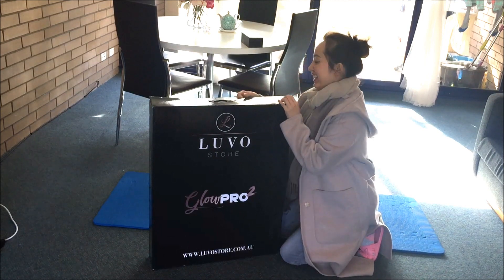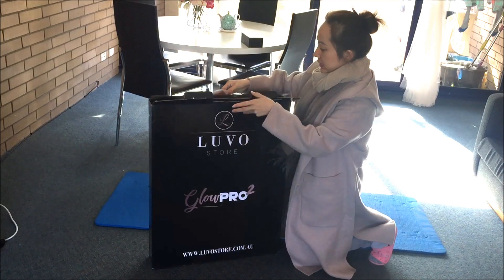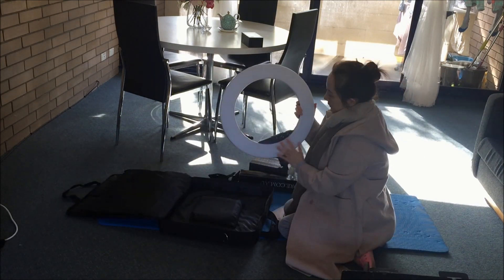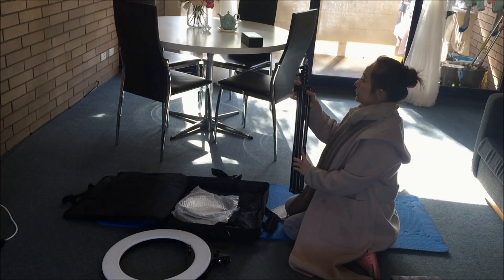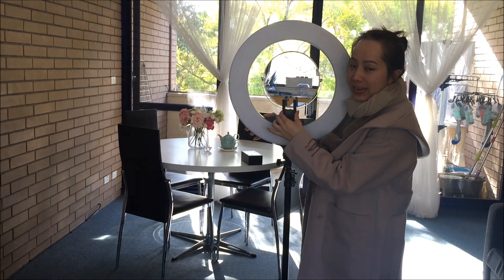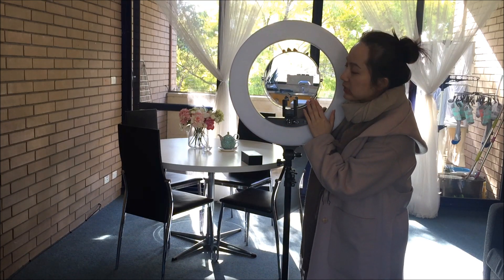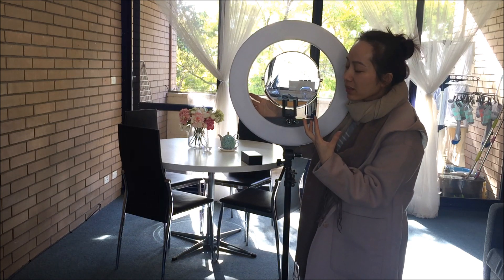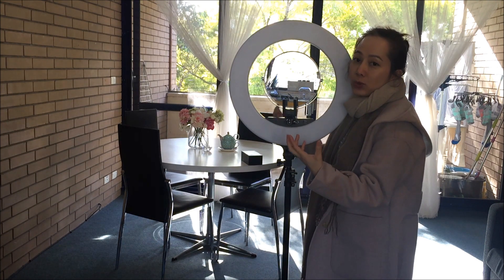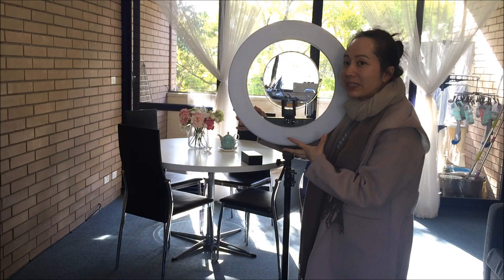I will unbox this now. At the front I can put my phone here, and this is a mirror so I can see my face. When I do the video, at least I know what my action is and how I look, so this is very convenient.